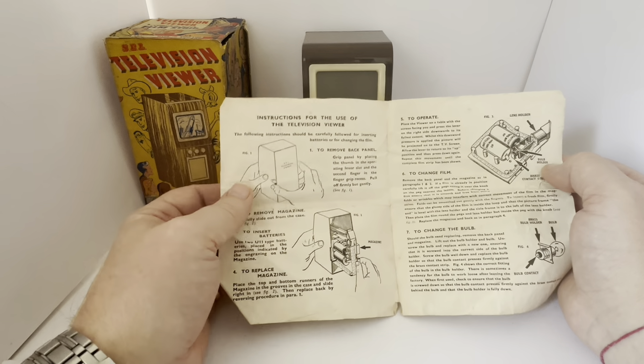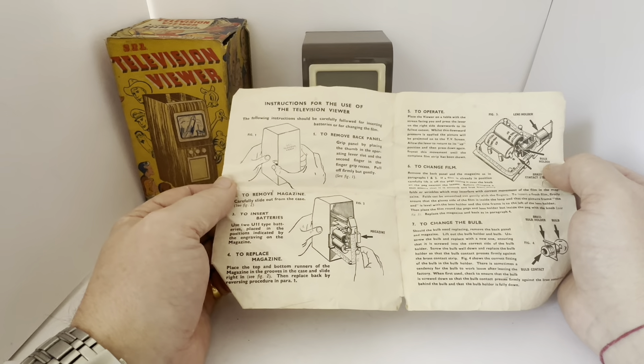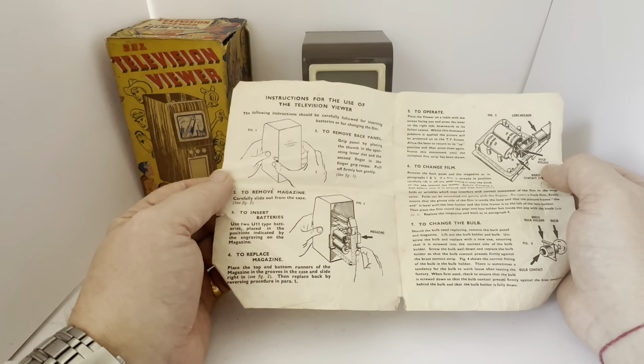Hello and welcome to another video from Midas Touch Toys, Games and Collectibles. And today we have got something very, very old and ultra, ultra rare to show you.